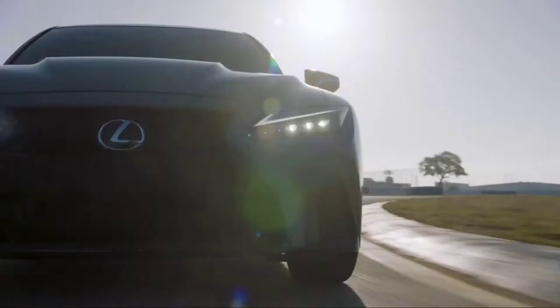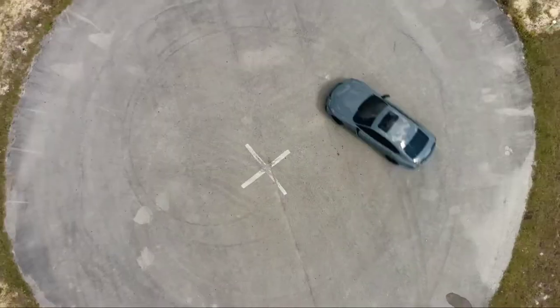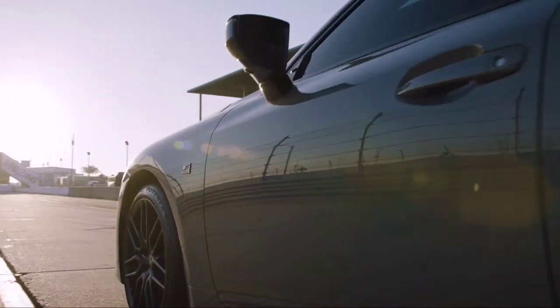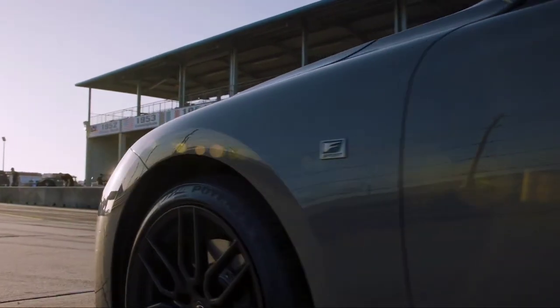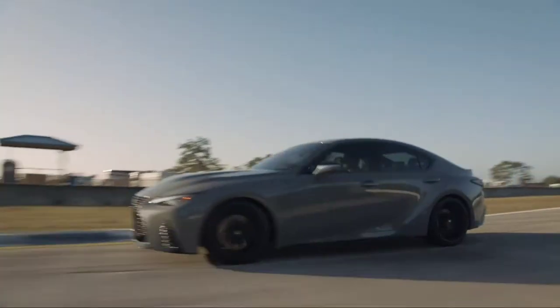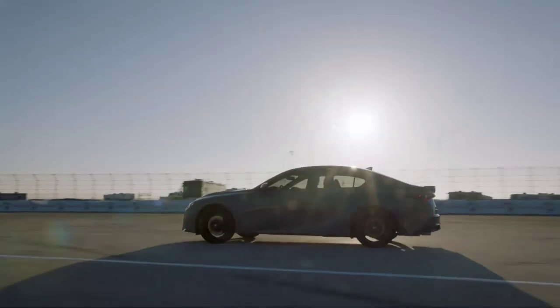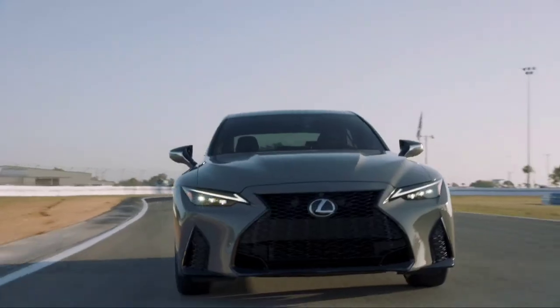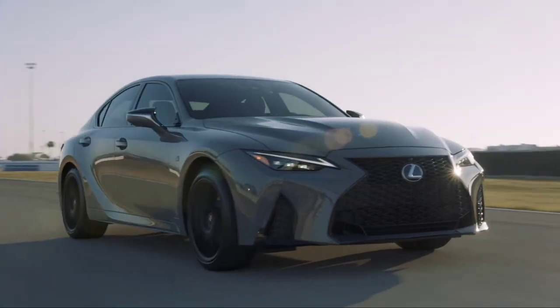I'm excited to share some of the unique details about the Launch Edition. This is the first model in the all-new F Sport Performance line that sits between the F Sport and a full-blown F car — something for the consumer that wants a little bit more performance out of F Sport. This is not an ISF, but it's not meant to be. Who knows what the future of Lexus performance vehicles looks like, but right now it's a great time to be a Lexus enthusiast.